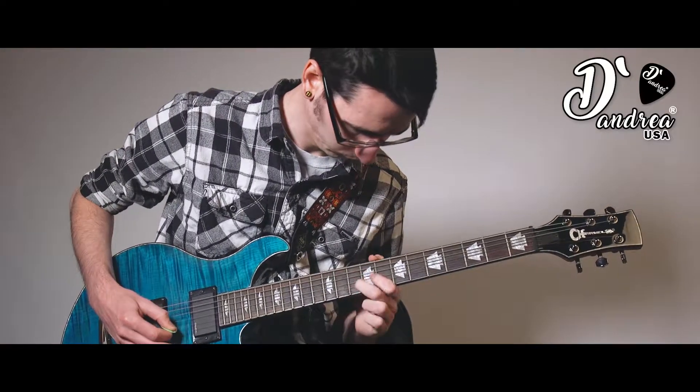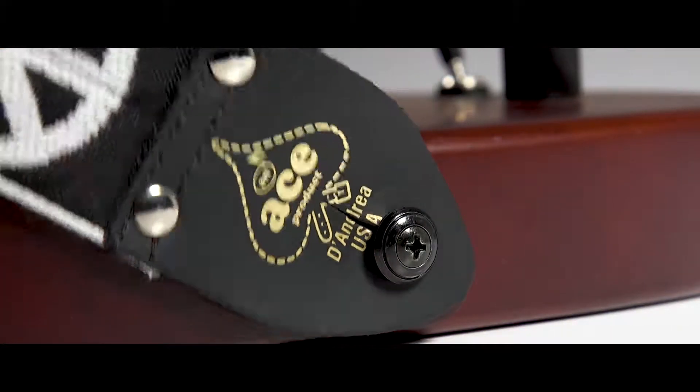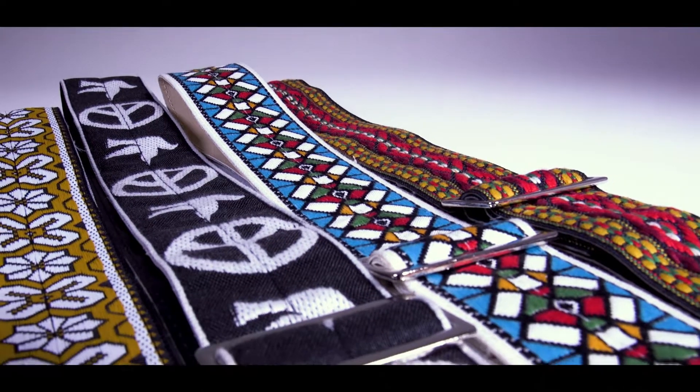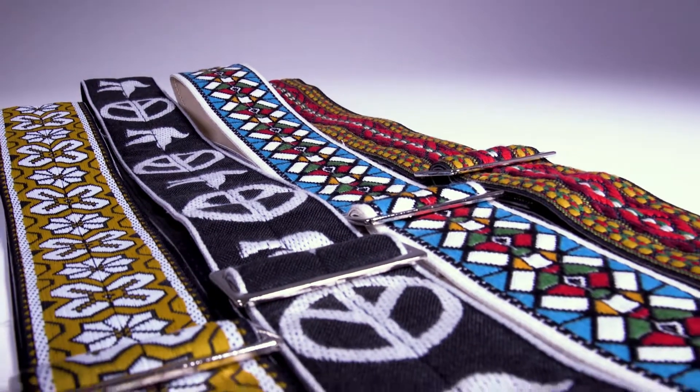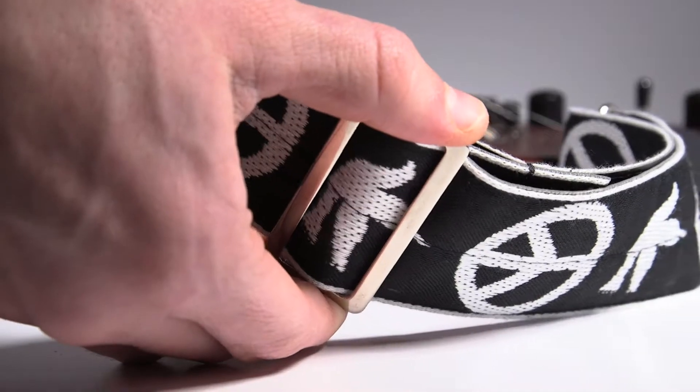Since 1922, D'Andrea USA has been distributing high-quality guitar products. Ace guitar straps from D'Andrea feature classic vintage designs on 2-inch easily adjustable straps. Each strap is made from high-quality materials and features leather ends and a metal adjustment slider.